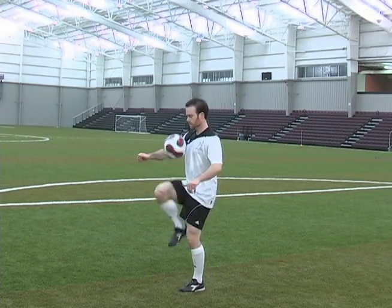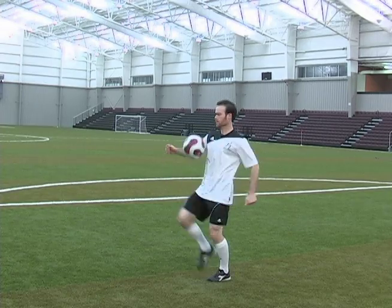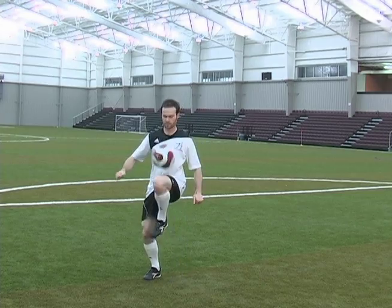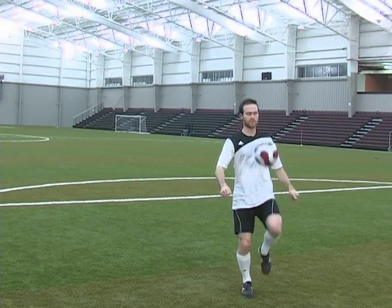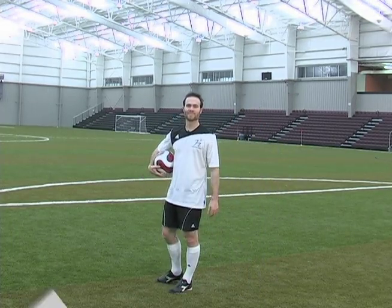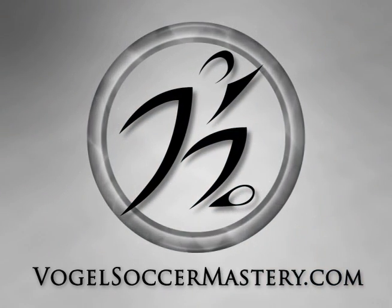Just see how many you can get. Give it some time, take your time with it, just juggle. As you get good, you can kind of move around with it. And that's juggling with your right and left thigh. VogelSoccerMastery.com, your online source for soccer information and training.